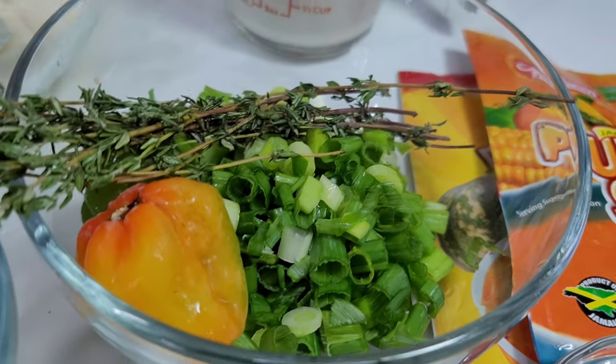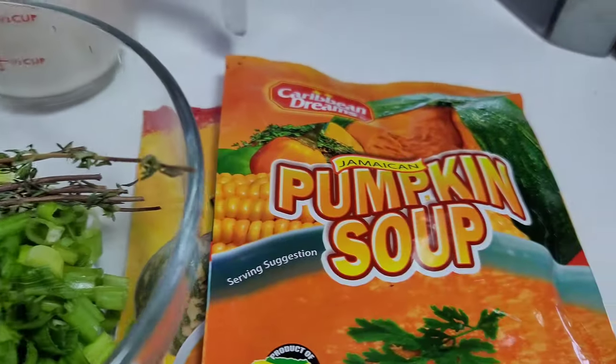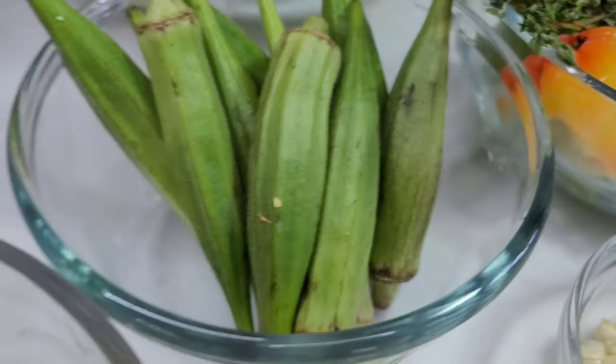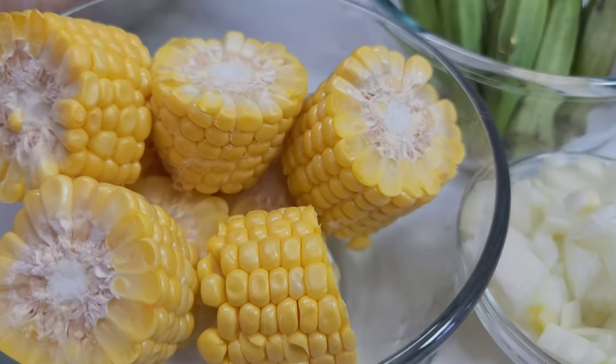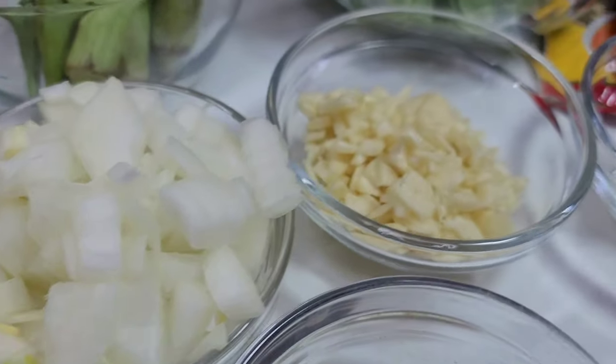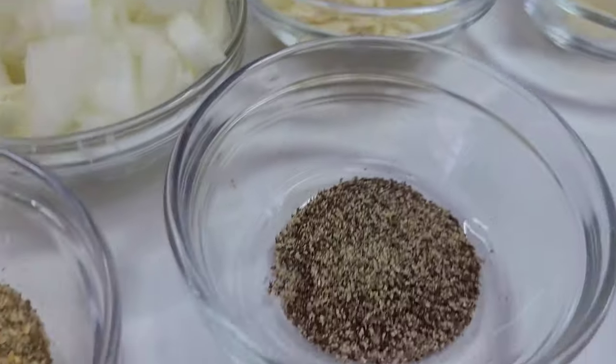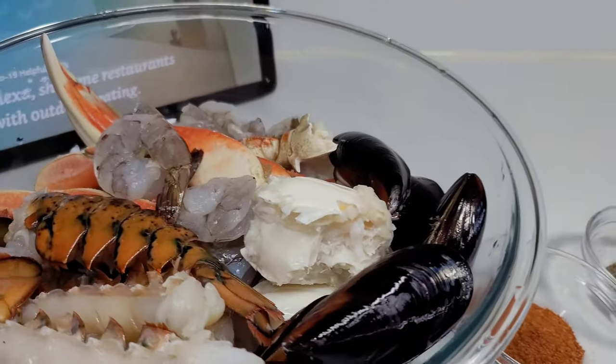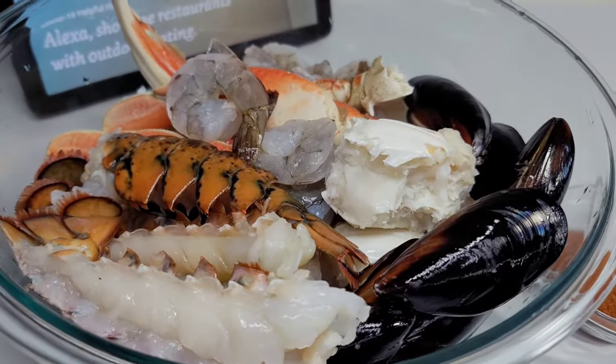I have thyme, green onions, habanero peppers, pumpkin soup mix, okra, corn, yellow onions, garlic, butter, black pepper, and complete seasoning. Now let's get started.